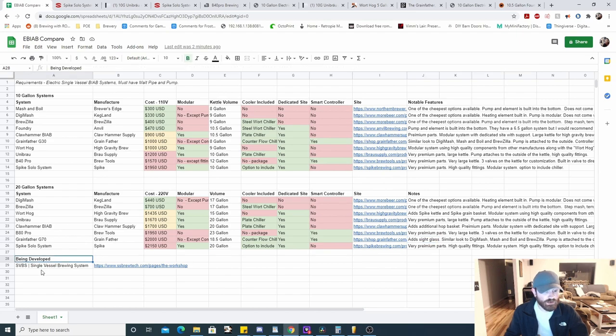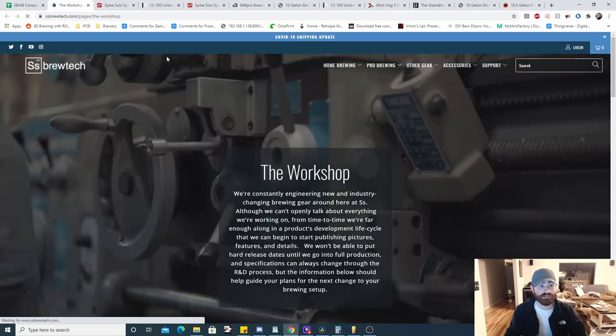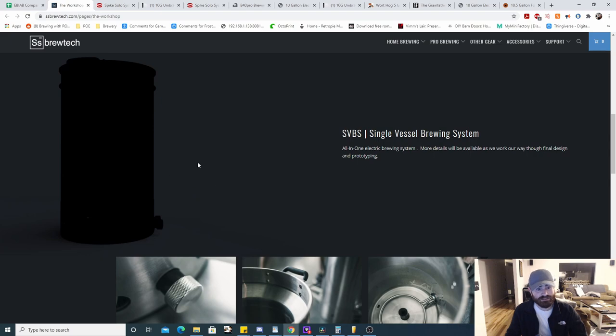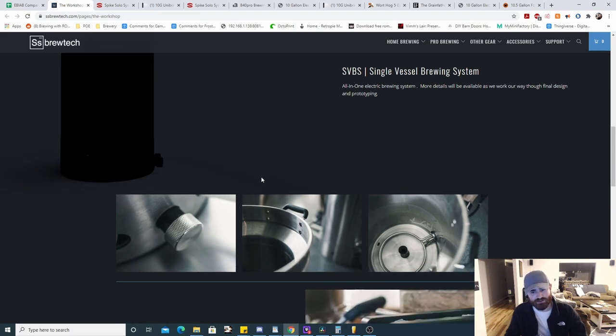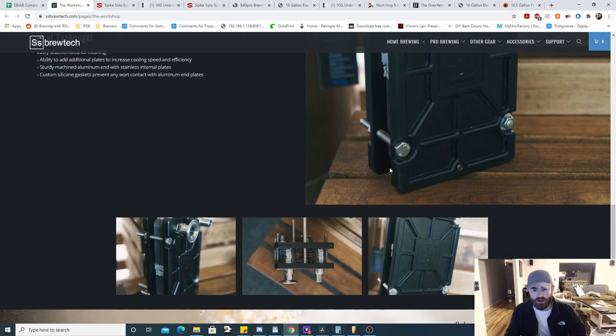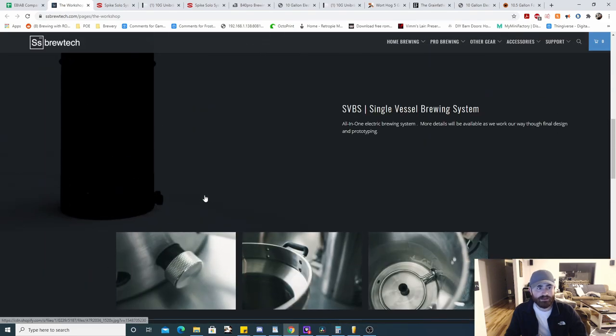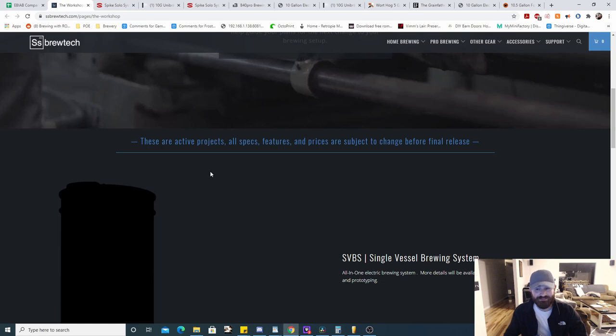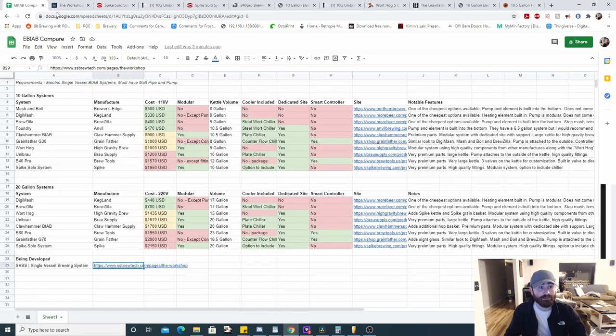One note: SS Brewtech has a system in development. There isn't much information on it yet but I wanted to include it. It looks a lot like the Grainfather and other single vessel systems. If you're in love with SS Brewtech, maybe wait for this. If I had to guess, given the manufacturer, it's probably going to be over a thousand dollars.